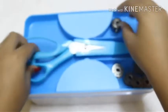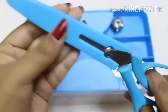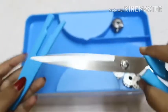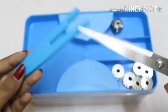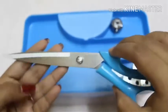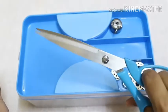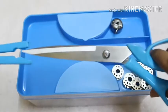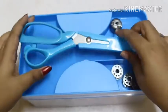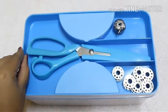Next we have a big scissors which also has a safety cap. Let me open it — it's really hard. This is how the scissors look. The plastic is really good quality and the scissors is really sharp too. This is really important when we are cutting clothes.